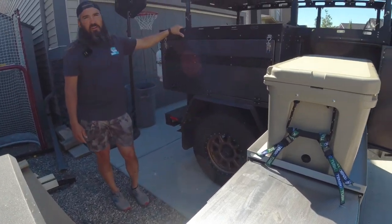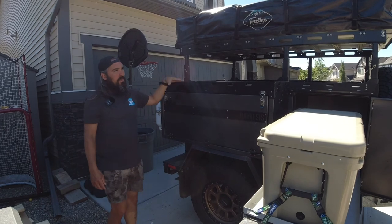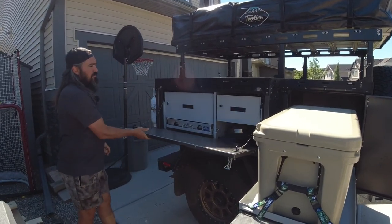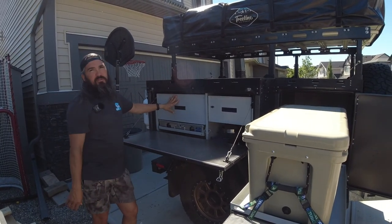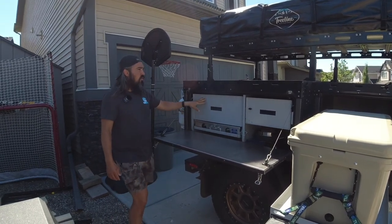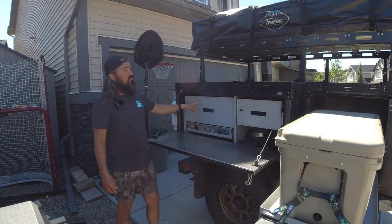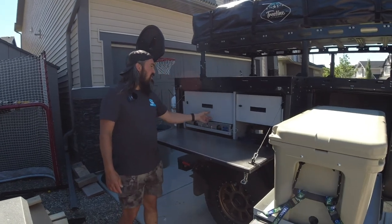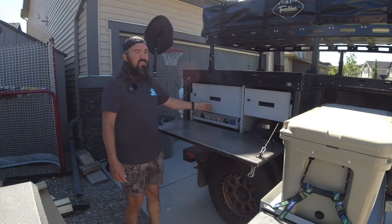Another set of the add-on options are the side boxes. With this passenger-side box, we've got the over-center latches. This was our first prototype of the side box kitchen management system. One drawer has your plates and bowls and cups, and we've added another drawer for all your larger utensils like tongs and flippers.